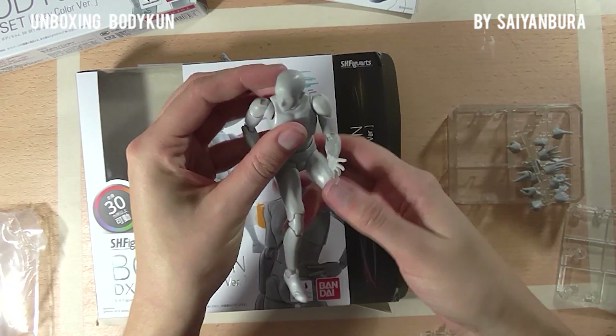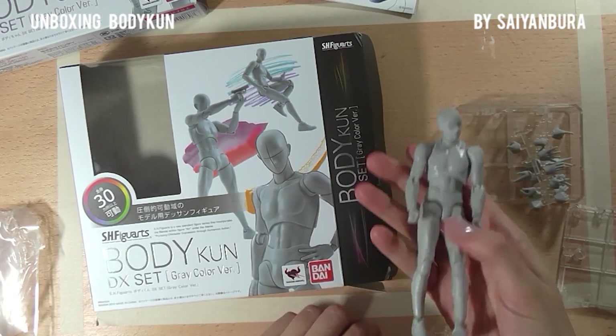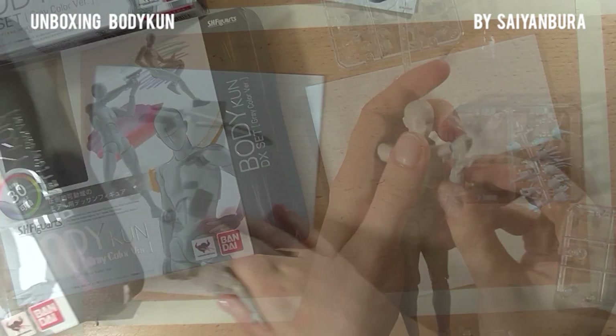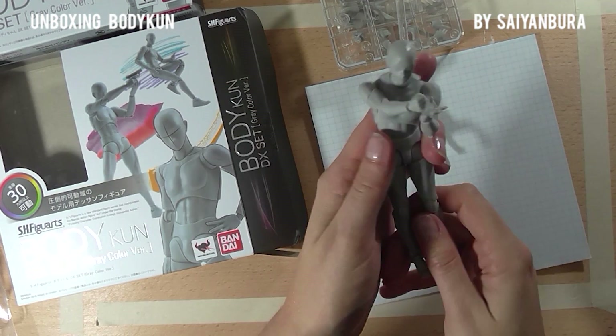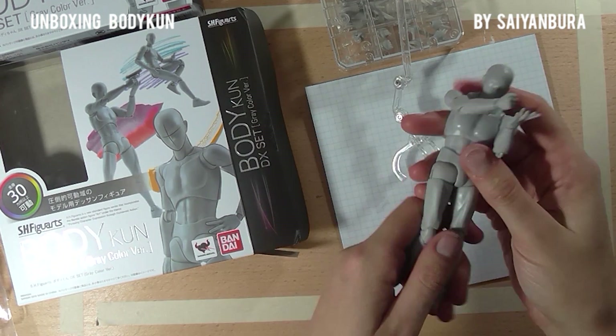That is quite interesting. I think that looks nice. I am going to have a lot of fun posing him, I'm certain of it — him and her.